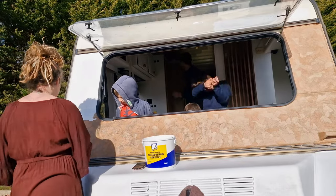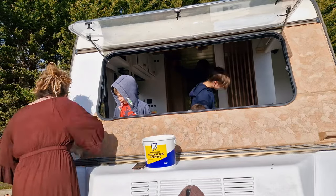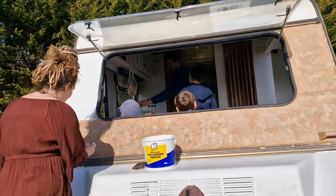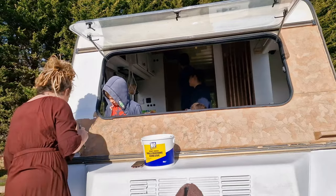Today you'll have seen me pottering about on the inside of the caravan — I'm trying to get as much of the ceiling done as I can, and this is where we're at with it.